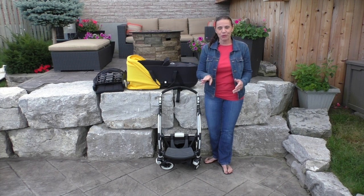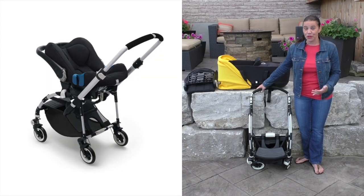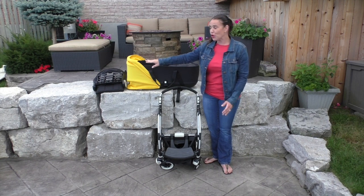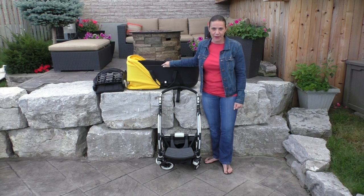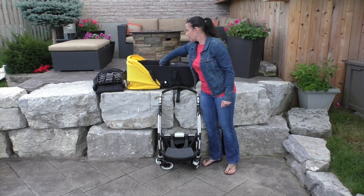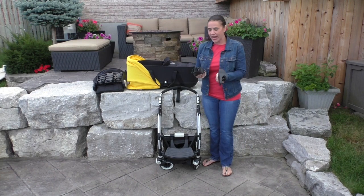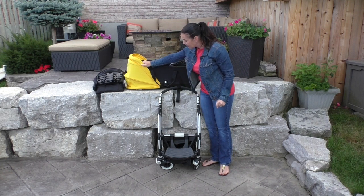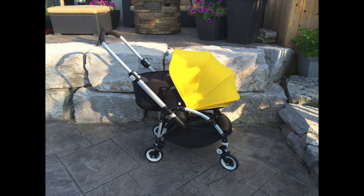From birth, parents can use the stroller three different ways. You can purchase additional adapters to use the frame with your car seat, you can purchase the additional bassinet, or use the stroller seat in the reclined position for your baby. If you choose to use the bassinet, it comes with two adapters that just attach right onto the frame, and the canopy attaches right into the bassinet so you can use it on both the bassinet and the stroller seat.